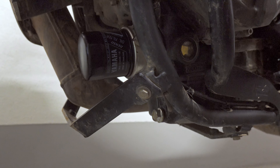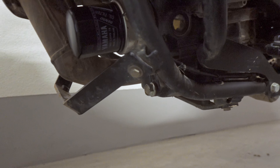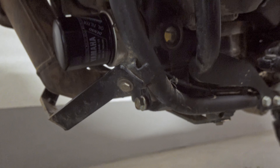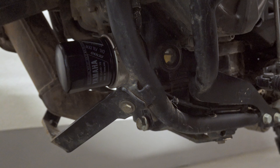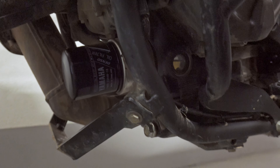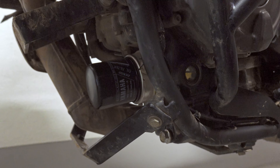Make sure that there is no oil leaking anywhere. Look at the oil level sight glass — it should go down because the oil will fill the oil filter. Leave it for a couple of minutes.